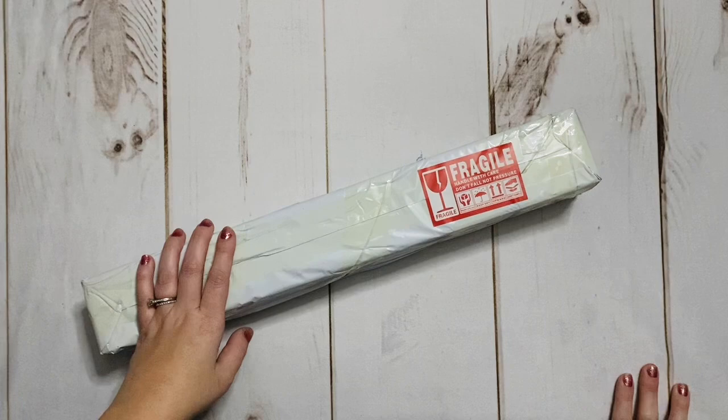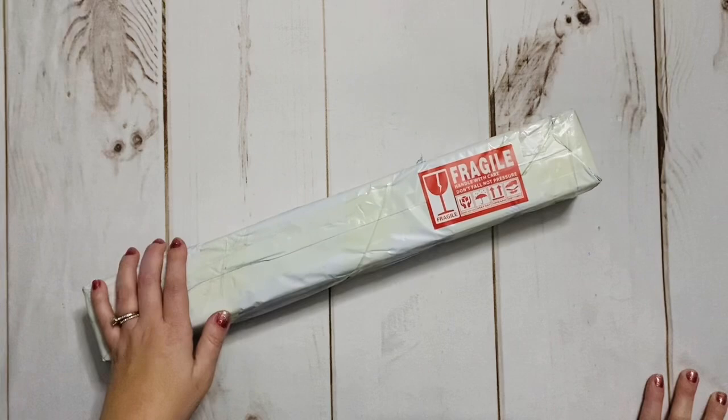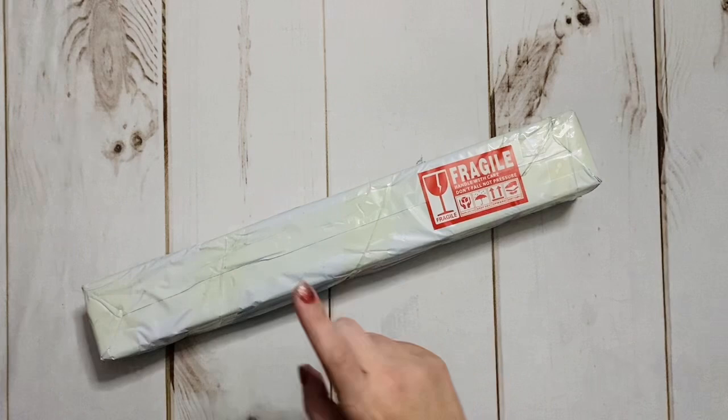Hello, my friends. Welcome back to my channel, Diamonds and Washi. This is Katie. If you're new here, hi, welcome. And if you are back, welcome back. Today, I am coming on to share an unboxing with you all.